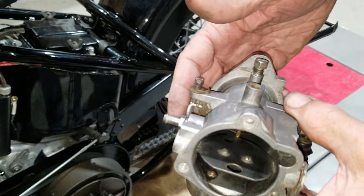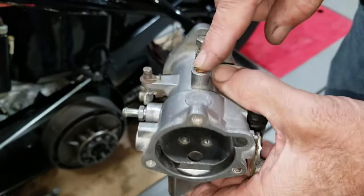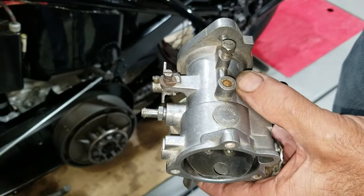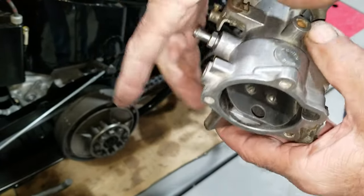Because people remove the jet and overjet their motor and do weird stuff to it. So if you're going to put an adjustable main jet in this one, you've got to knock that out and drill and tap this thread out so it'll accept the threaded adjustable jet.